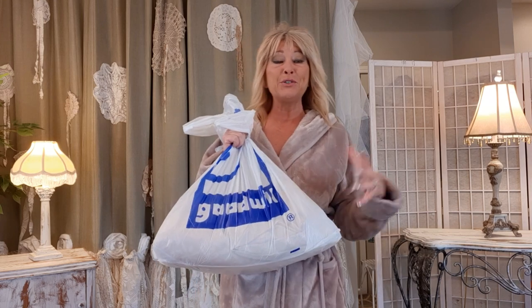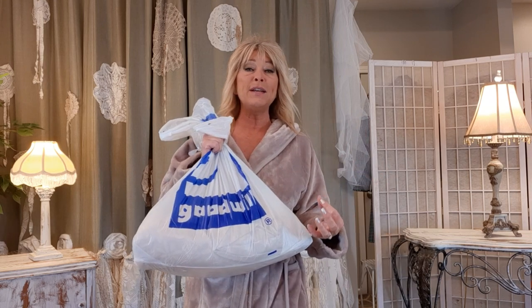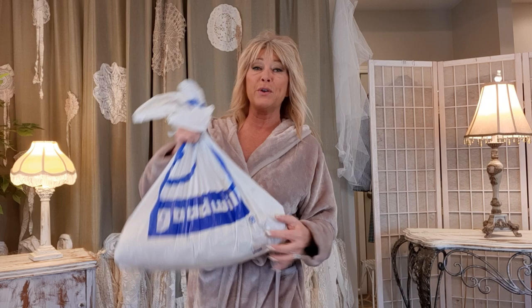Thank you for joining me. I'm Tracy. I'm a thrifter and an upcycler, and today I'm going to create a very chic outfit out of only thrifted items — 100% thrifted. I am reinventing my wardrobe and seeing how extremely polished, chic, and edgy I can make it. It's kind of my full-time hobby right now.